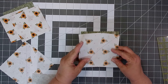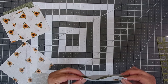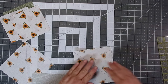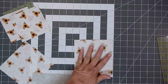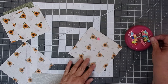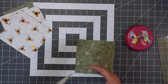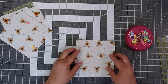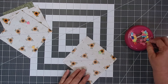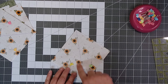Now we're going to place the five and a half inch squares right sides together. This is just optional, but I like to pin my blocks. Now we're going to be sewing on each side of the drawn line with a scant quarter of an inch.